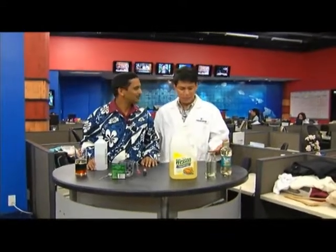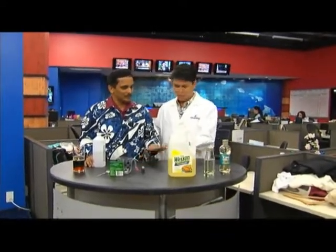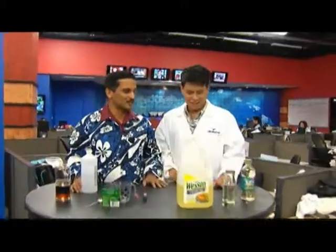All right, again we're joined by the awesome Dr. V. Dr. V, what kind of experiment we got going on today? It looks like we're cooking — there's vegetable oil and all kinds of stuff. It's not cooking, but something very interesting. We're doing an experiment called Density Rainbow. Density Rainbow, okay.